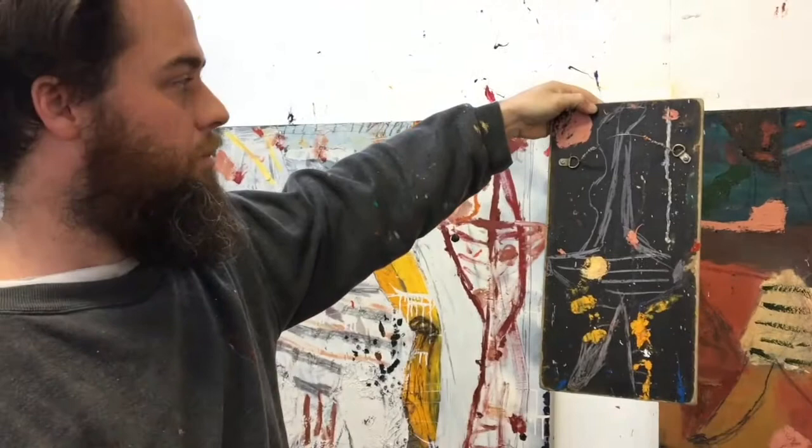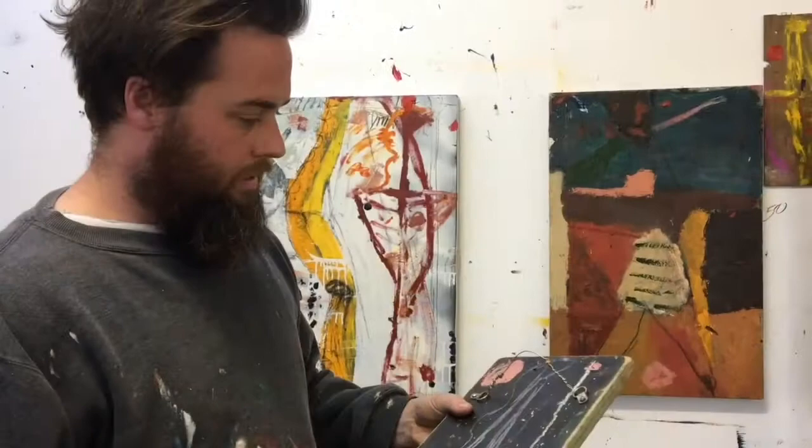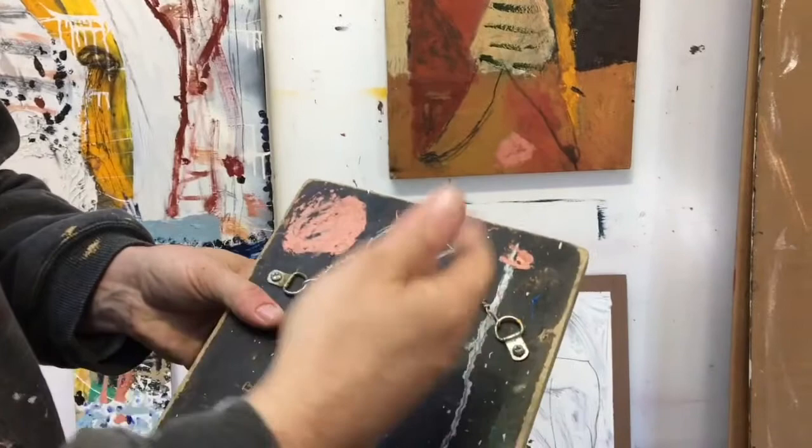I've kept the hanging device on the back because I don't want to reject its history and its previous form. You can feel the labour of a younger man's hands winding that up and wanting to get it on a wall — and that sincerity that's in there.